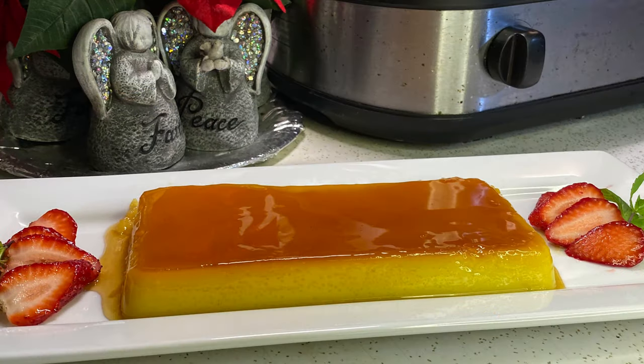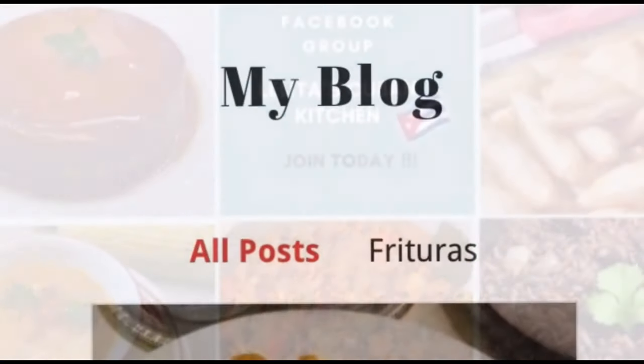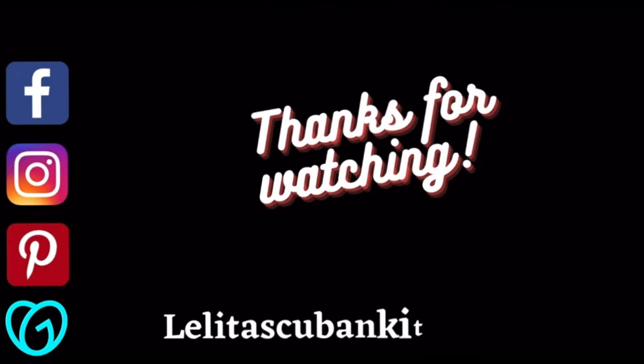Bueno mis cariños, es hora de despedirme. Gracias por verme. Si te gusta este video, dale un like y deja un comentario. Suscríbete a mi canal y haz click en la campana para no perderte mis videos. Sígueme en Facebook, Instagram, TikTok y Pinterest. Hasta la próxima. Muchísimas gracias. Bye bye.